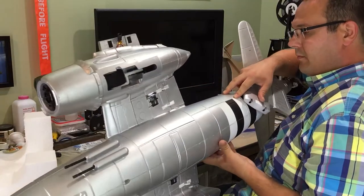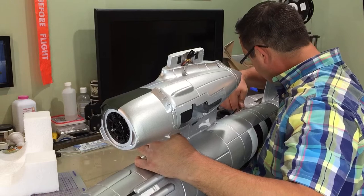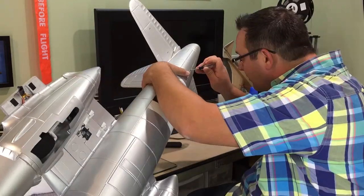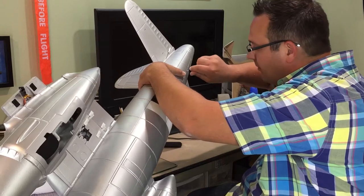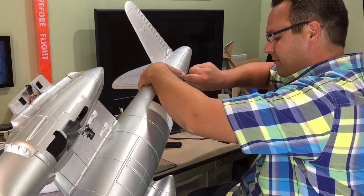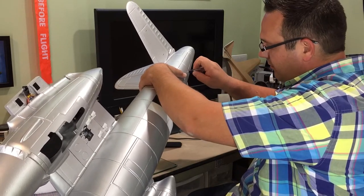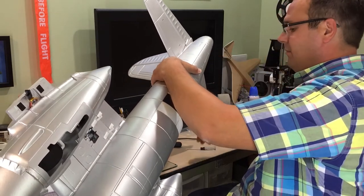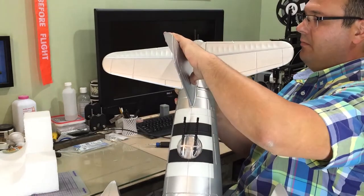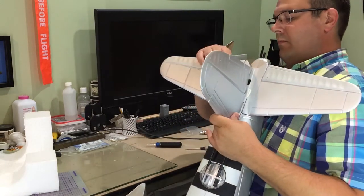Then it's a matter of installing the vertical stabilizer and securing it with the screws. With the vertical in place, go ahead and tighten your screws — but try not to over-tighten, as you are screwing into plastic. Just screw in until the screw feels snug and secure. I tightened them evenly front and back. Once the screws are in, make sure everything is secure and nothing moves around, and deflect your control surfaces to make sure the foam along the hinge line is not too stiff for the servos.